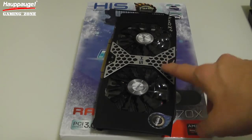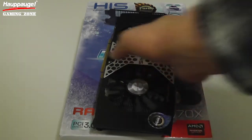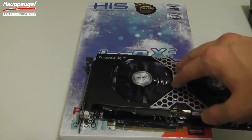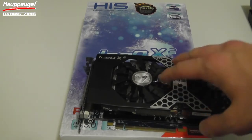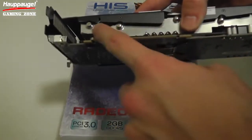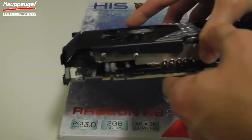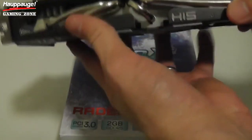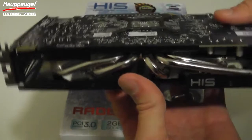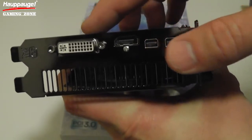I've got the HIS Digital R9 270X card right here in front of me on top of the box. You can see these giant cooling fans — this is called the IceQ X2 technology from HIS Digital. Even at full load, this card runs really cool. I've been using it for about a month now testing it out and I've been very impressed with how cool and quiet it runs. Underneath, there's a nice steel structure that runs all the way through, which takes a lot of pressure off your PCI slot. There are solid cooling pipes here that work really well to keep the card cooler. On the end, we've got an HDMI port, two mini display ports, and a DVI port as well.